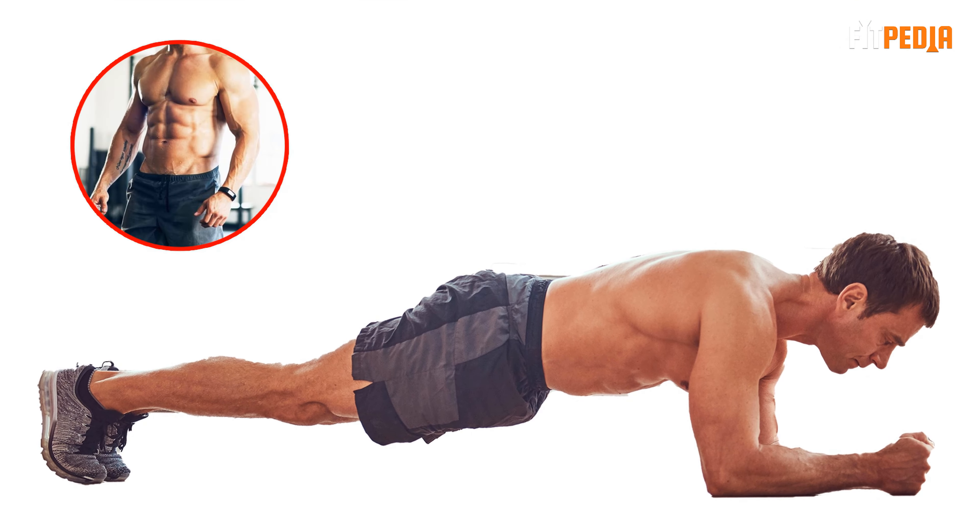Plank. This exercise works your abs, especially lower abs. Lie on your front propped up on your forearms and toes. Keep your legs straight and hips raised to create a straight and rigid line from head to toe. Your shoulders should be directly above your elbows. Focus on keeping your abs contracted during the exercise. Hold this position for 5 to 10 seconds and repeat 8 to 10 times.